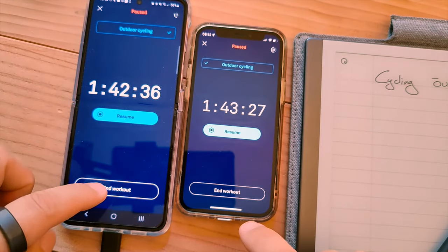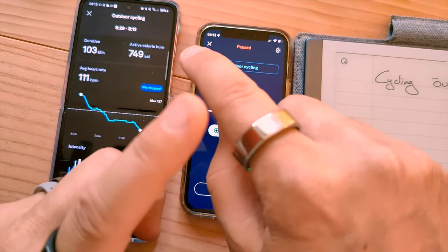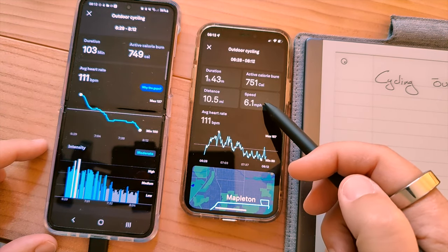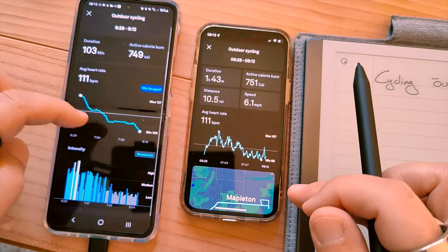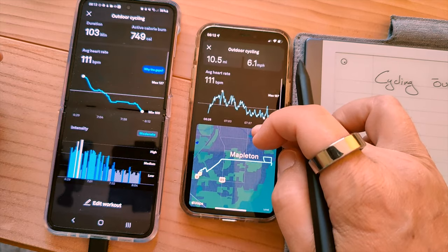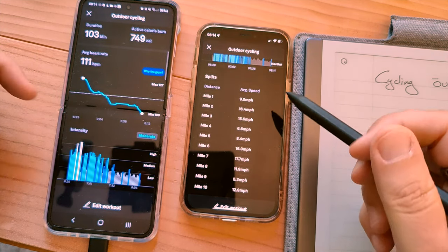Now we'll end the workout. On the Samsung phone, that's connected to the slate Oura ring, and on my iPhone I have the silver Oura ring connected. End workout. Let's see how close they are: 749 calories versus 751, speed 6.1, intensity moderate. For some reason the Android one does not have GPS — I don't know why, because I gave it authorization. So no map data, but they both have intensity, and the iPhone one has all my laps. Mile 1 at 16.4 — all that info.